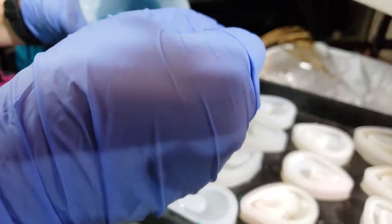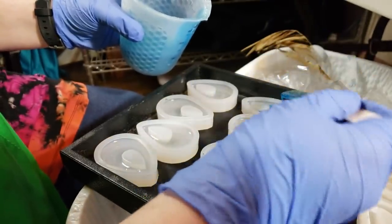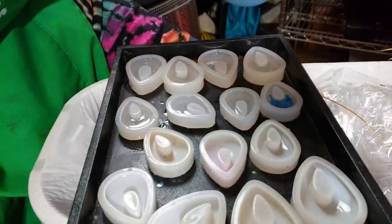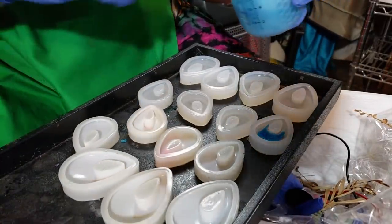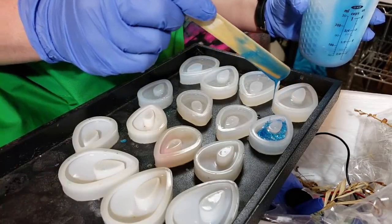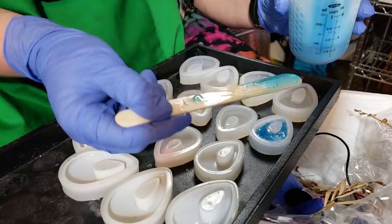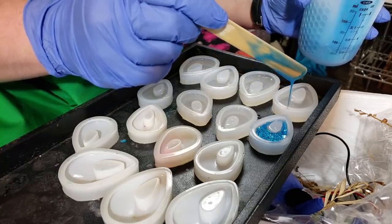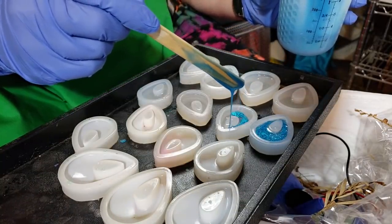And so now I'm going to take this, get some onto our little craft stick — my hand is just in the way, so let me get this turned so that maybe you can get a better view of what we're doing. So I'm just going to take this, scoop some onto my craft stick and then drizzle it. And what this is going to do is it's going to let it settle irregularly into the clear resin that we've already cast, and it's going to give us a really interesting effect. So we're going to just go on through — drizzle, drizzle, drizzle.